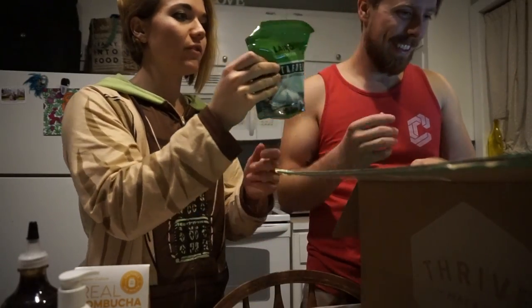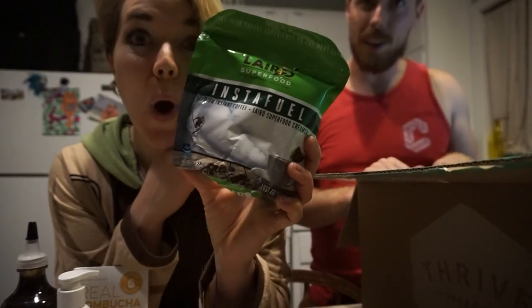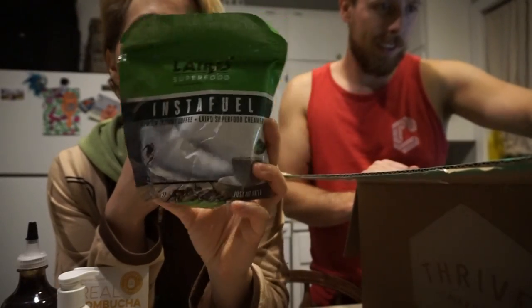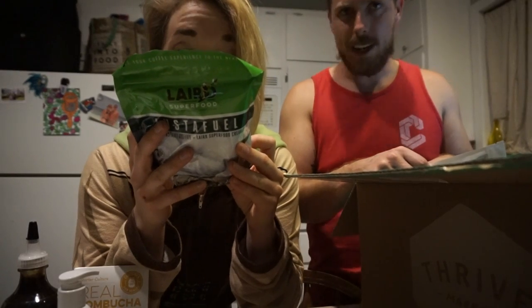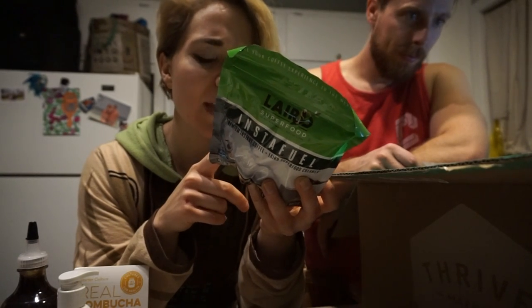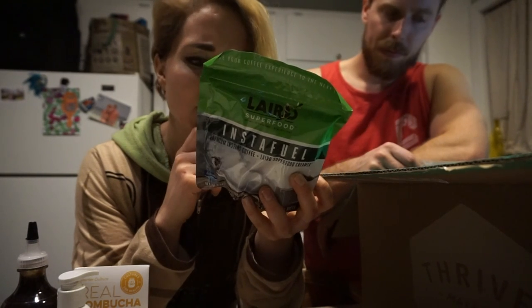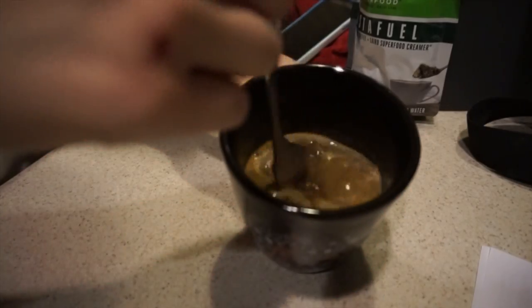Do you know who Laird Hamilton is? This was a really cool product. I guess he's a big wave surfer and a coffee connoisseur as well. Instant coffee and a superfood creamer - I was skeptical. Add a tablespoon of instafuel to six ounces of water and mix. It's got coconut milk powder, organic coconut sugar, instant coffee powder, Aquamin - which is calcium from marine algae - organic extra virgin coconut oil, and organic red palm oil. It's not bad, I added some stevia and it's actually quite good.